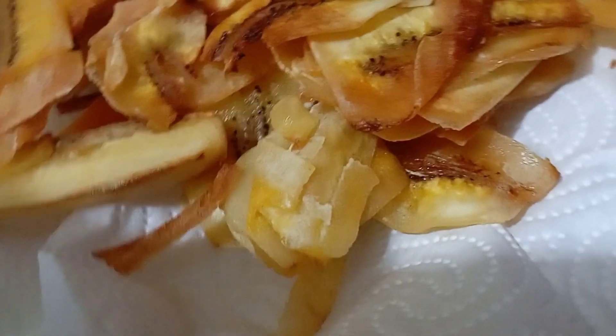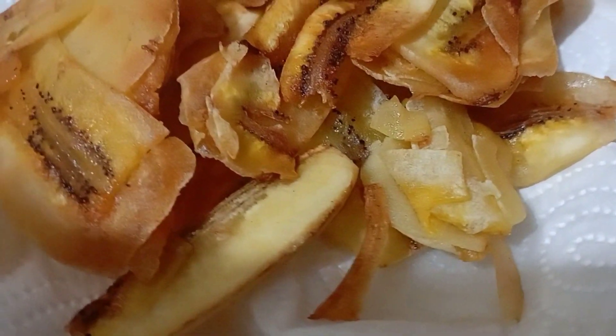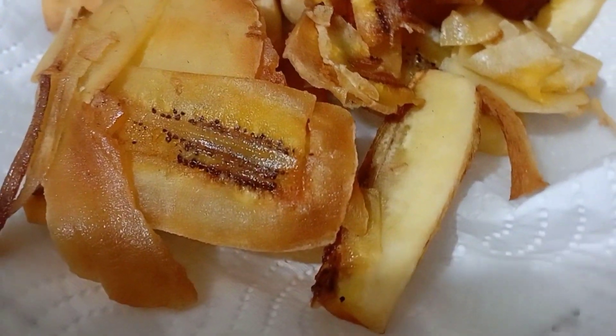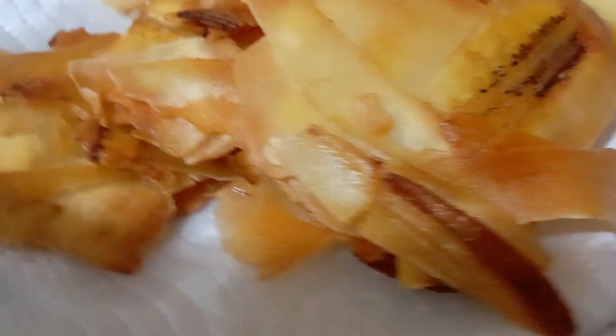Try it guys — it's so yummy, it is so affordable, easy to make, and not that sweet. I love it! You must try making banana chips in your own home, guys — I promise!